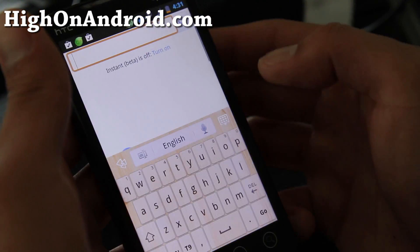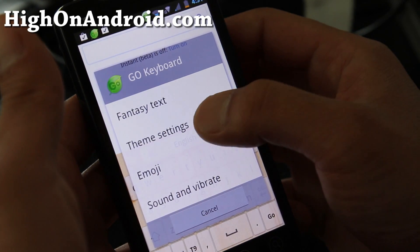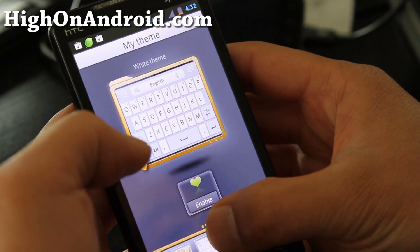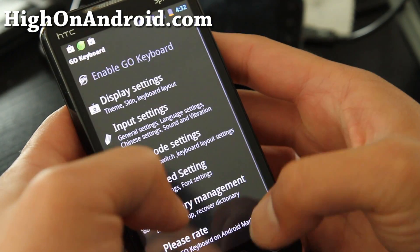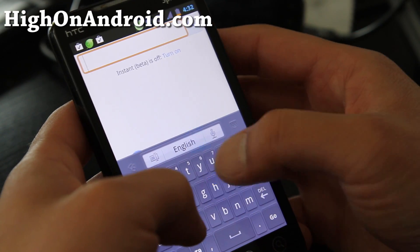So that's the default keyboard look. Let me change out the theme — you can always hit that button to go to theme settings. There are a bunch of other themes too. Enable the one I downloaded. Now I've got this keyboard with the new theme applied.